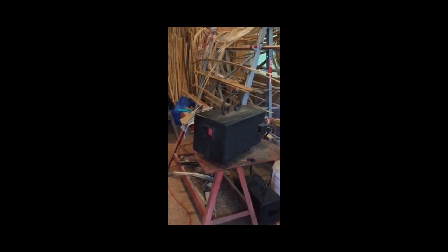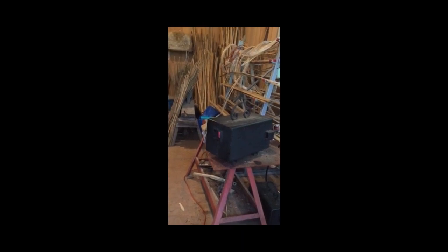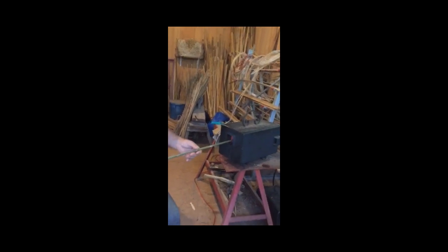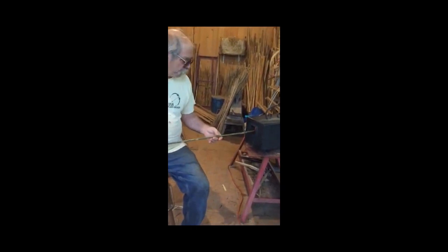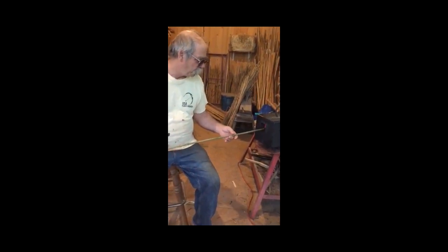So this is a heat source, and really you can use any heat source you want — even a barbecue charcoal with a little canopy of aluminum foil over it. The trick is to get your shaft through there, heat it up until it sweats, and you straighten it.